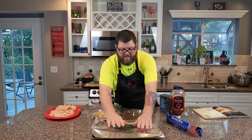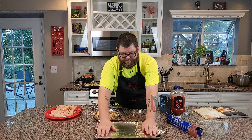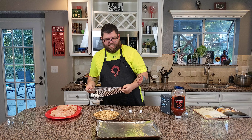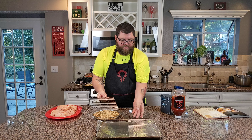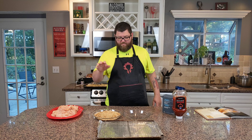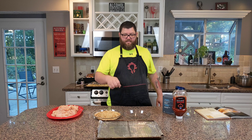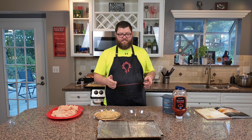I'm going to line this cookie sheet with some foil and put it on these racks. I'm going to make my batter, bread the chicken with it, and put them on the rack and into the oven. The reason they're on a rack is because it allows air to go underneath and cook them more evenly.